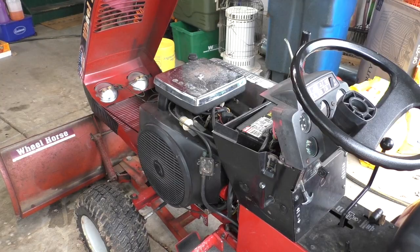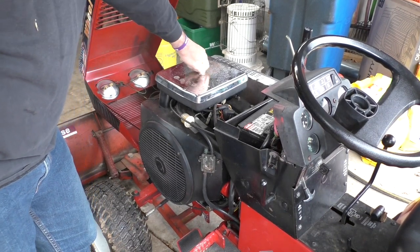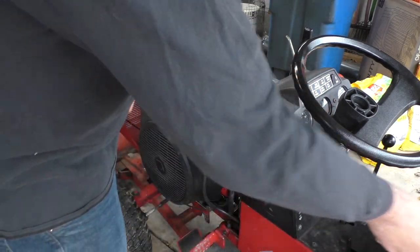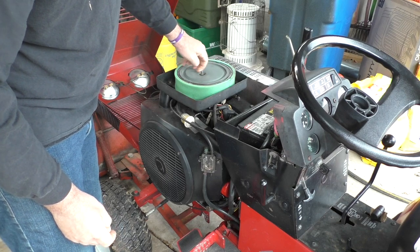Welcome back to the Craig Arndt Channel. We're going to get this oil changed. I usually leave this nut on — it's kind of loose. It's a locker with a little nylon thread there, so I don't need any tools to get this off. But I'm going to show you the air filter first.